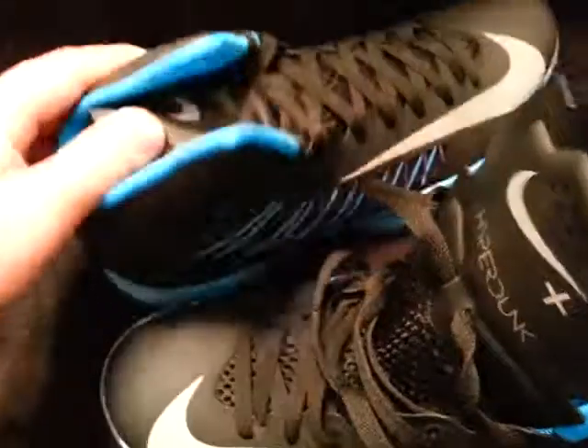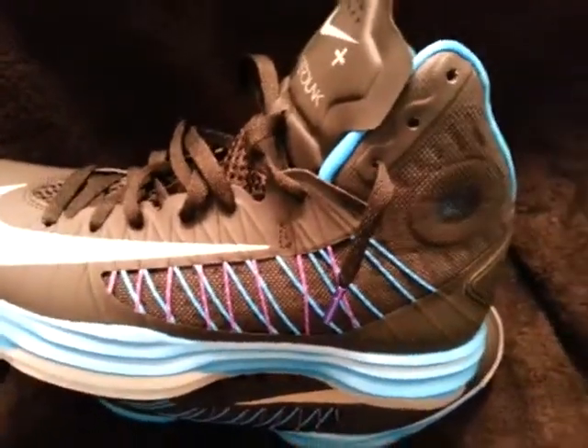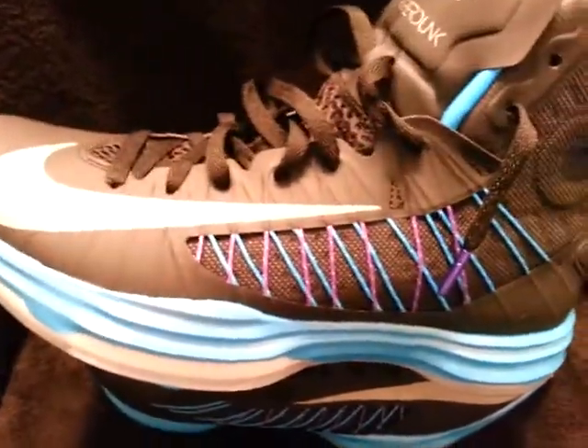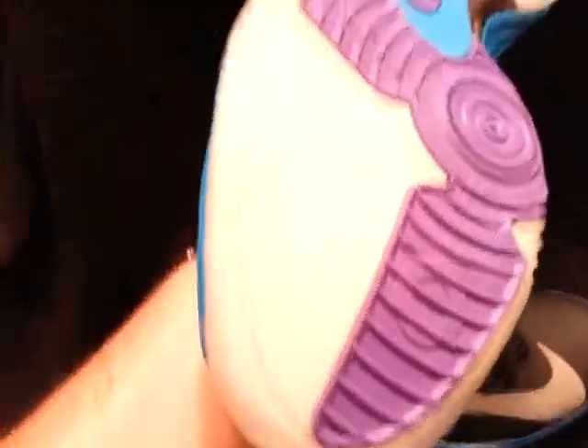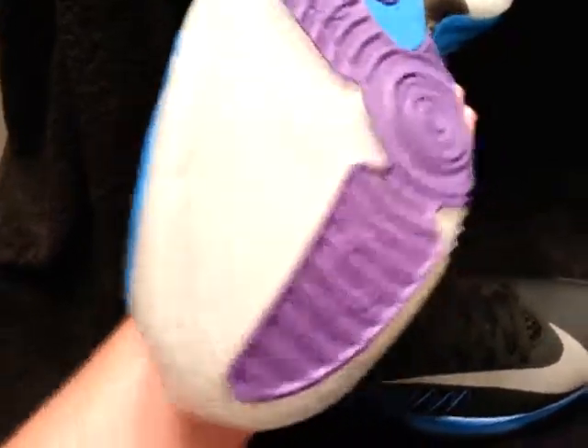I'm going to return them or get rid of them, so I'll list them on eBay if you guys want to buy them — 160 bucks shipped to your door. You can hit me up on PayPal. I tried these on, that was it, and I tried them on in the store actually, so basically brand new.